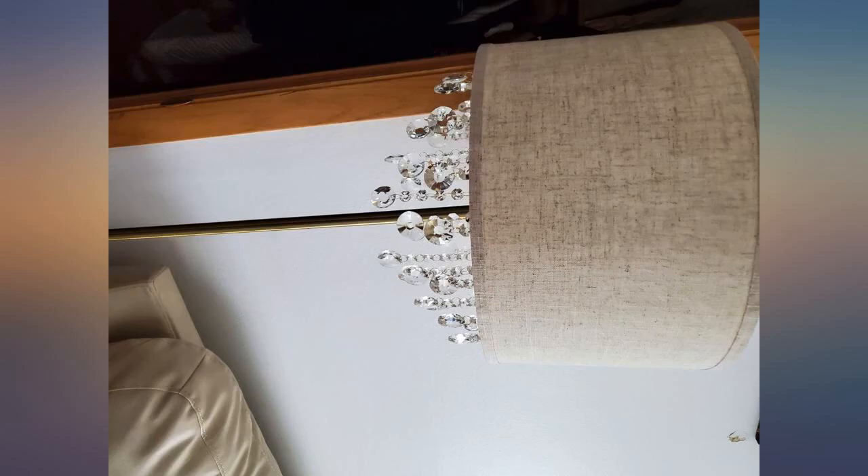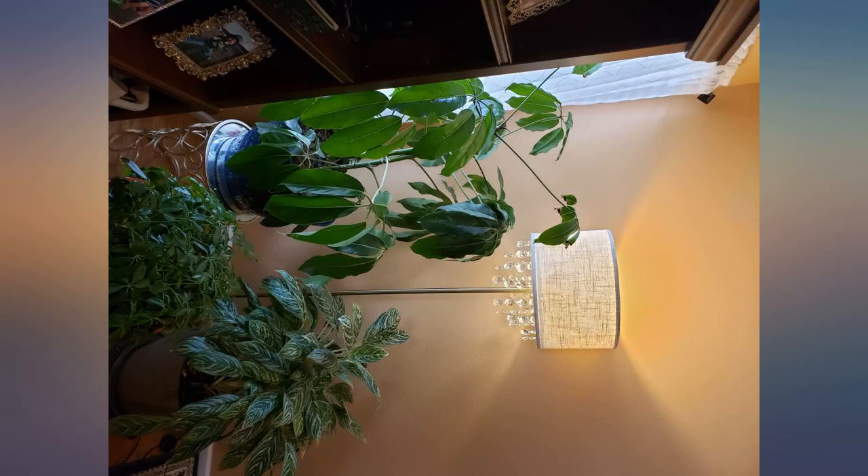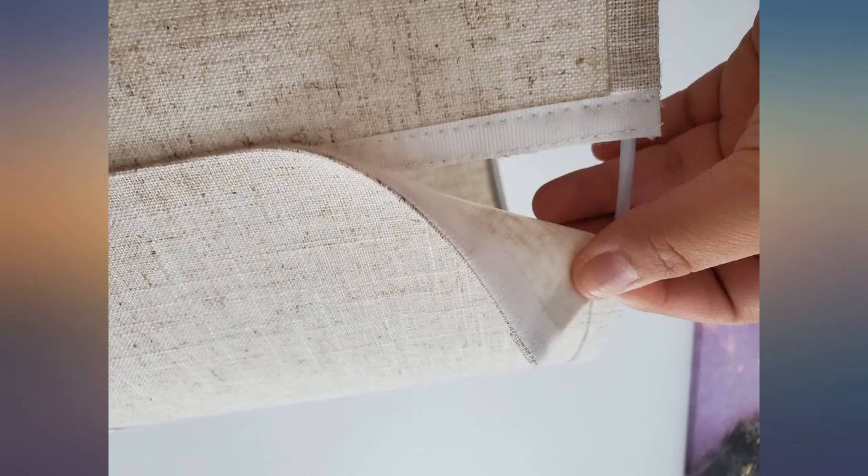Very easy to put together. Love the step button to turn it on and off. Also, this lamp is very tall — my 3-year-old can't reach the crystals to play with them. Highly recommend.